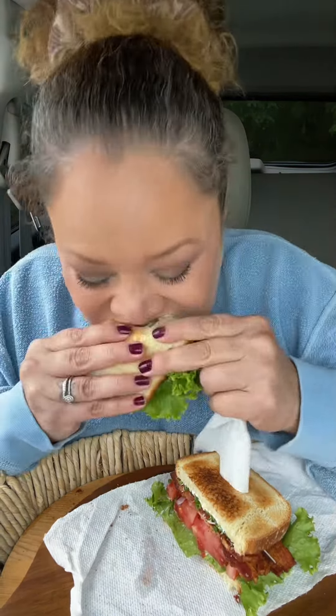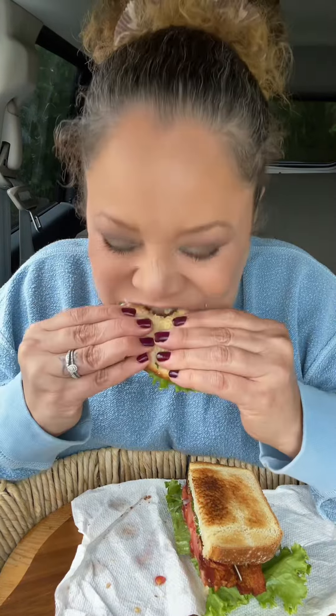I just realized I forgot something — I wanted to try some of these mini sun chips on there. There we go — that instant crunch that you get from putting chips on a sandwich!